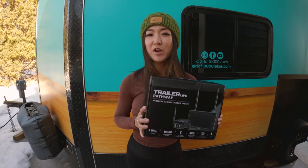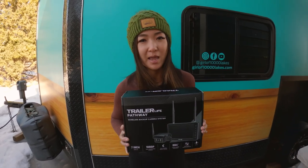Hey guys! Today I'm going to show you how to install the Trailer Life Pathway Backup Camera from Camping World. Let's get started.